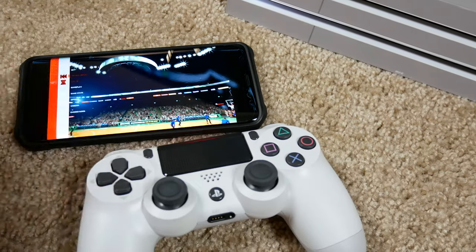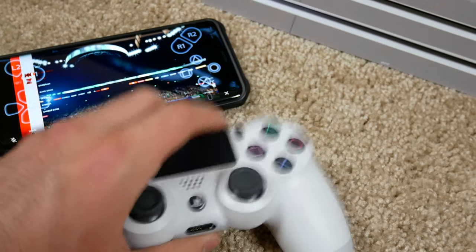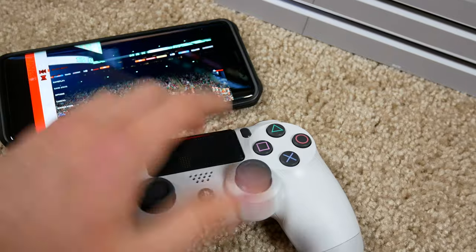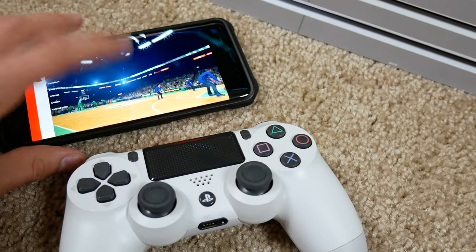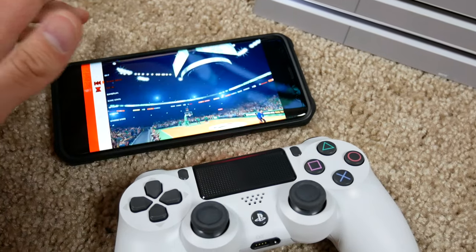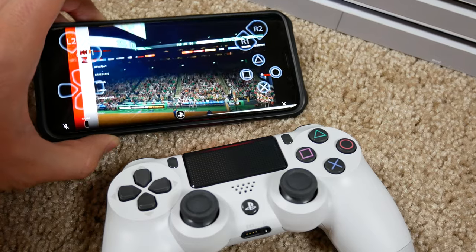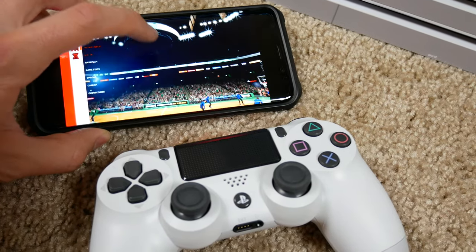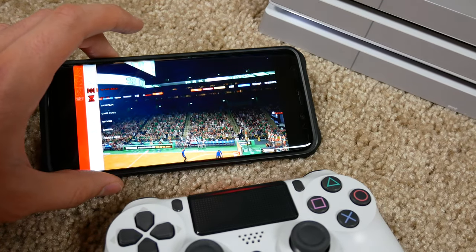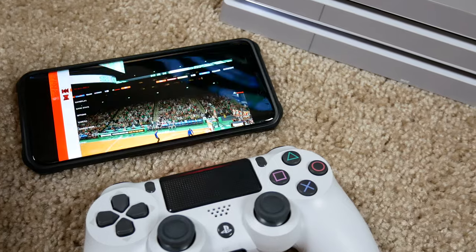There are a bunch of scenarios where this helps: one controller and two players — use your phone as one; four people with three controllers — use your phone as the fourth. I haven't tried connecting multiple phones to the PS4 to create multiple phone controllers, but that might be worth trying in another video. Thanks for watching — leave a like, subscribe, and have a great day!